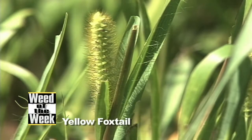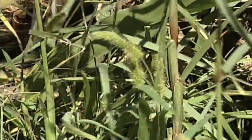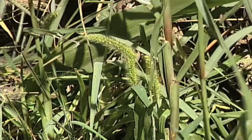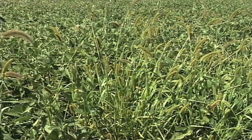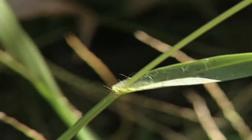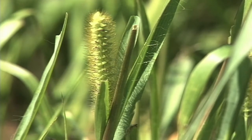Our Weed of the Week today is yellow foxtail, and it's actually the first grass I learned how to identify. When you look at the foxtail species, a lot of times people will group them all together and say, oh that's pigeon grass, or oh that's a foxtail. Well, the way I identify yellow foxtail is I look for long hairs near the base of the leaf as it attaches to the stem. You'll see some long tufts of hair going up that leaf a little bit — that's how you know you have a yellow foxtail.